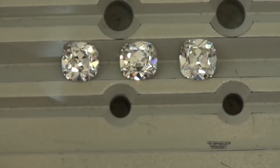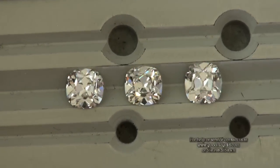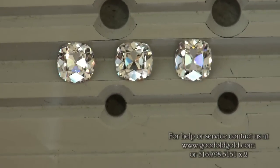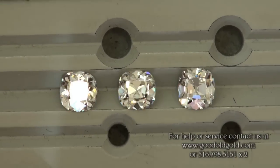We're going to be taking a closer look at these three diamonds. I just happen to be standing by the window, and I'm just kind of looking down — I have ambient light coming from around me here.